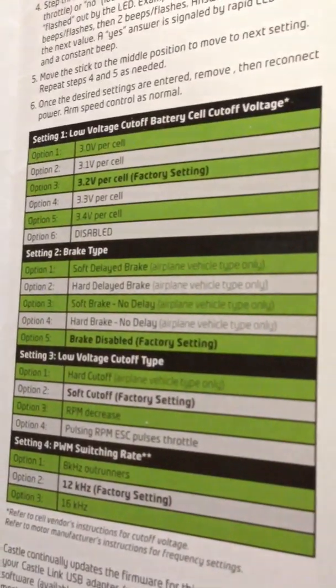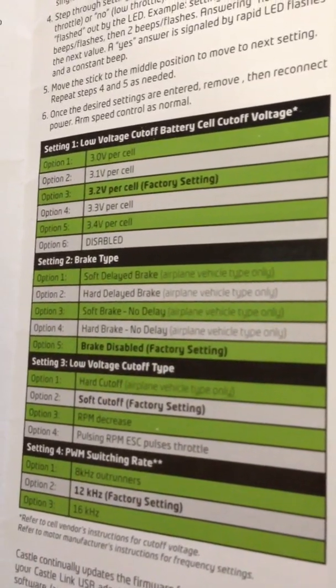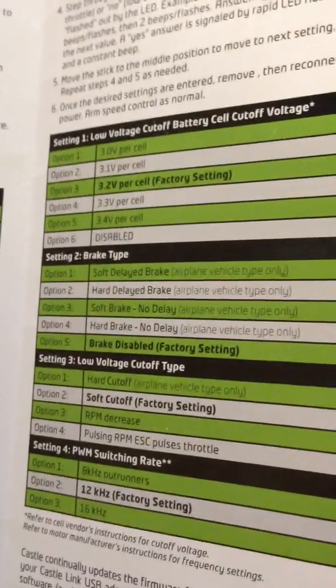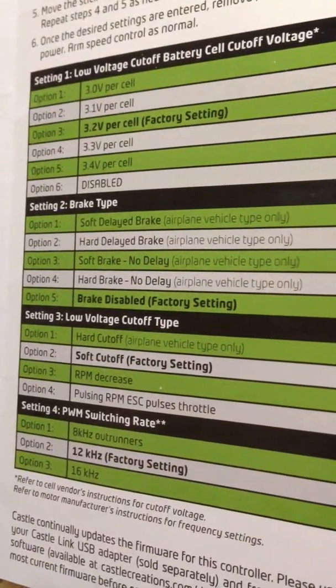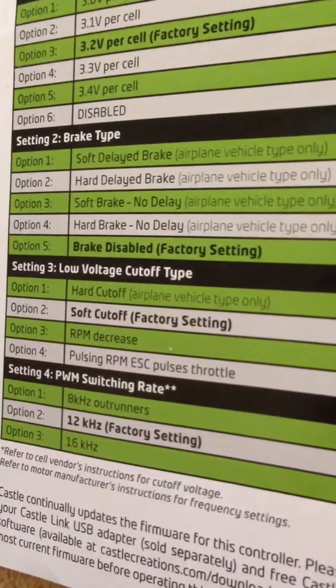There are also more default settings here which are factory settings shown in bold text. Your voltage for cut off is 3.2 volts per cell. The brake is disabled. Make sure it's set for helicopter. Your cut off — so when you get to low voltage — is set to soft. And your PWM rate is at 12.